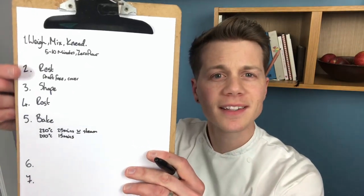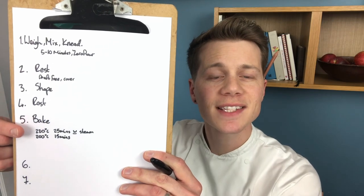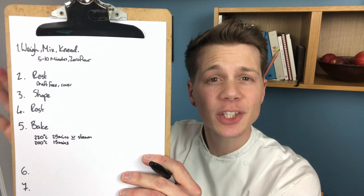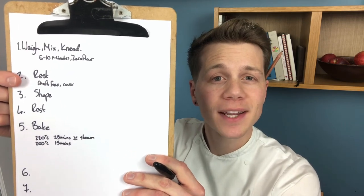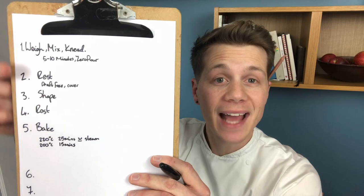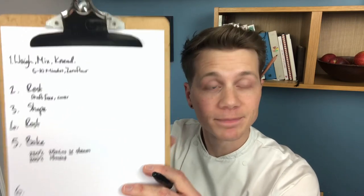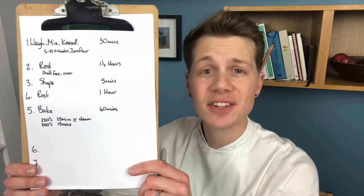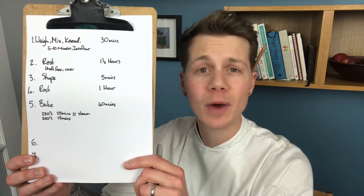Now I've got these little pointers underneath each number, including the temperature of the bake. The next thing to do is write down how long you reckon each step takes, judging by your abilities and what it says in the recipe. Now you've created a shortcut recipe — easy to read, easy to refer to, a condensed version that's far less overwhelming than sifting through all that text.